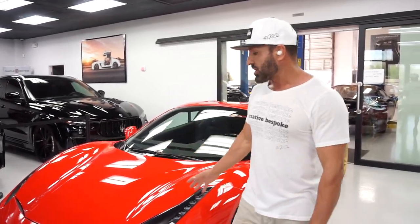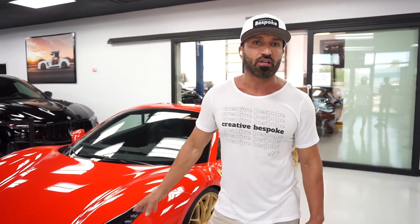Hello everybody, Cy here with Creative Beespoke. I want to go over our latest project just completed through our shop, CB Auto Salon, and offered for sale through Creative Beespoke.